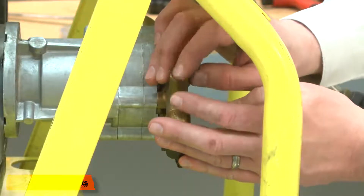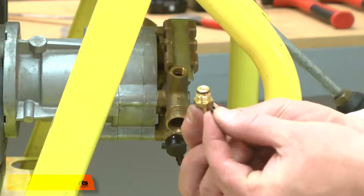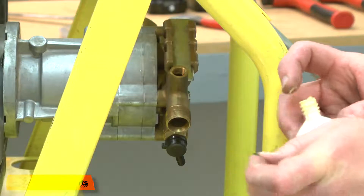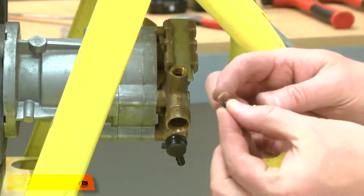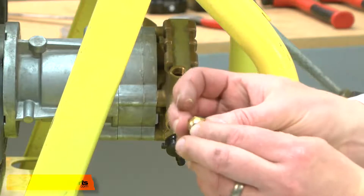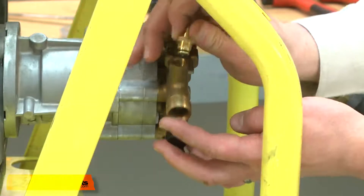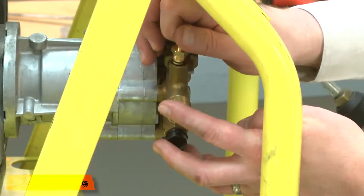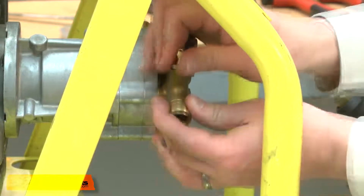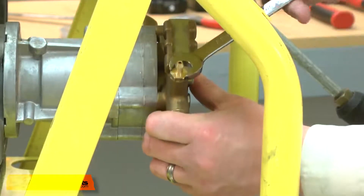Next I'll install the spring, then the ball bearing, and now the valve body and O-ring. A trick I like to use is to apply some grease to the O-ring — that will allow me to stick it to the valve body. Then I can thread this assembly back into the pump and secure it with the wrench.